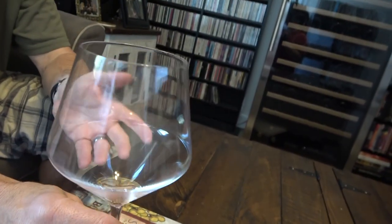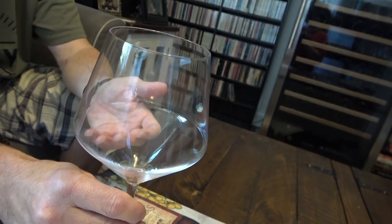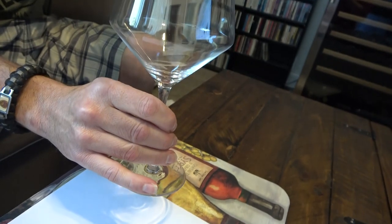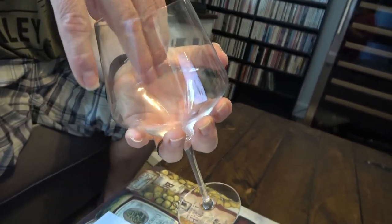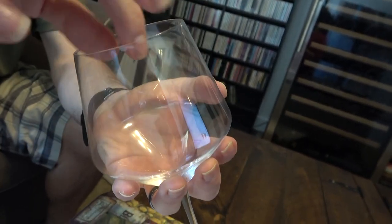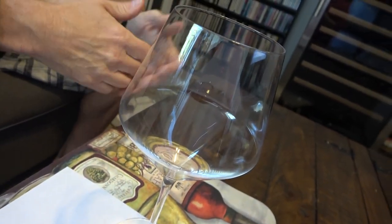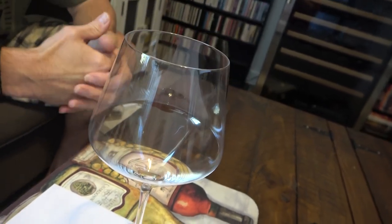If you do hand wash it, you never want to hold it by the stem — you want to hold it by the bowl, which gives you more stability and less chance of snapping the glass. I have done that before! That's about it, guys. Thanks for checking out the Desert Wine Guy. If you enjoyed the video, please like and subscribe to the channel, and I'll speak to you later.